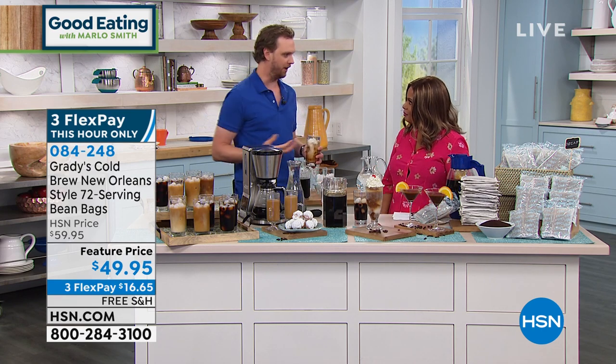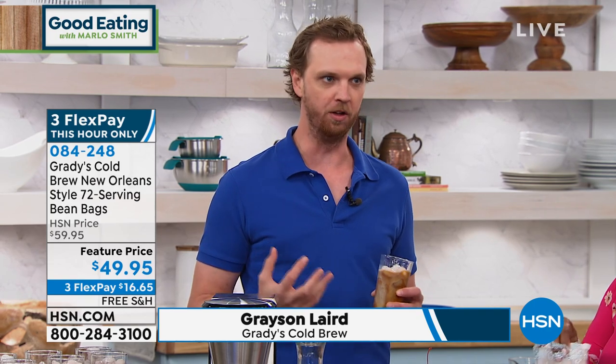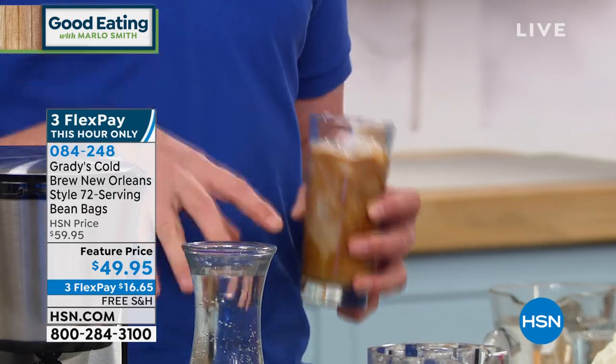Basically, we make a cold brew concentrate. And depending on how you take your coffee — coffee is arguably the most subjective beverage in the world, down to the granule of sugar, the droplet of milk that you choose — everyone really wants it their way. So instead of outsourcing that to someone behind the counter, you're in charge with this.